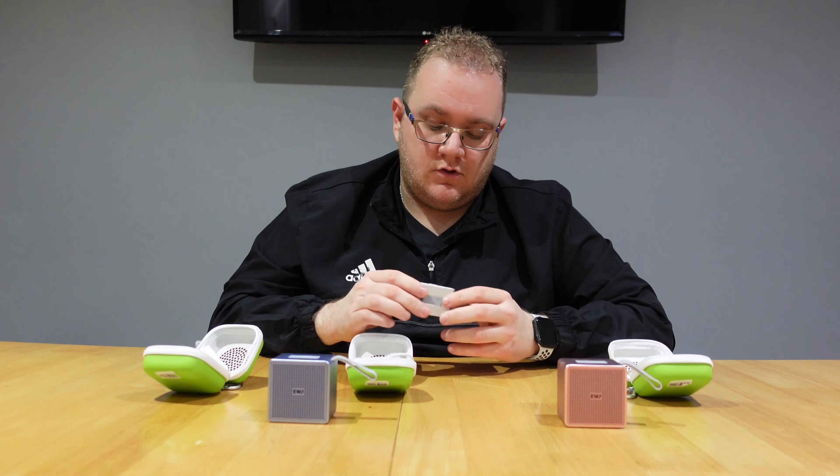Up to eight hours of playback time on the batteries — not bad considering AirPods is up to five hours on constant use, so that's actually a pretty good comparison. Charging time to fully charge the case is up to an hour and a half. These are priced at £64.99 — definitely a lot cheaper than many competitors like AirPods, Galaxy Buds, and Google Buds.